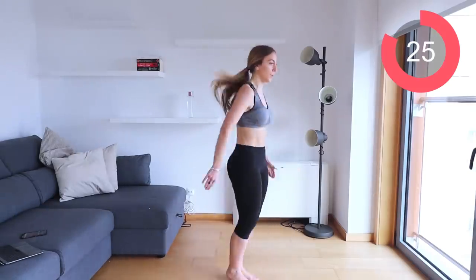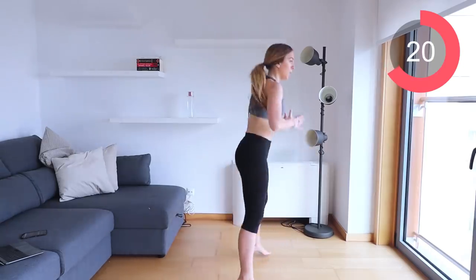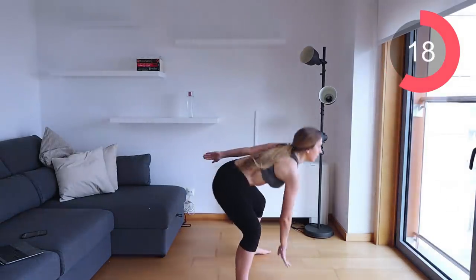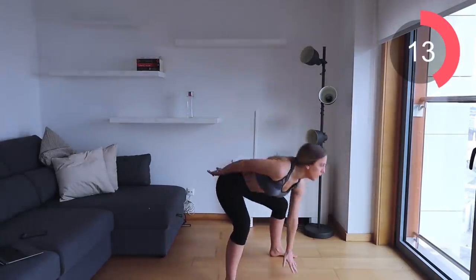Let's go into those squat floor taps — squat, feet together, squat, feet together. Make sure you're touching the floor every single time you go down. Remember to breathe, exhale as you're coming up.